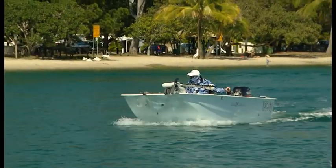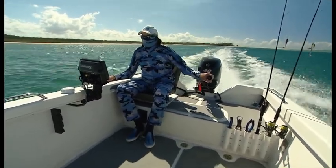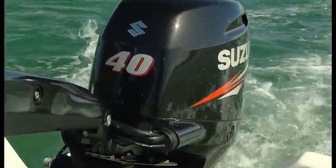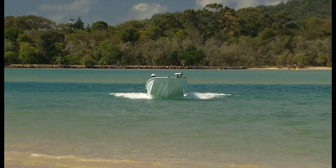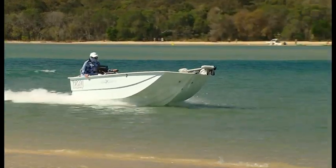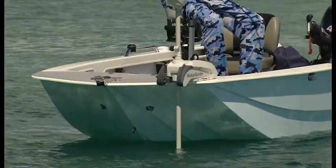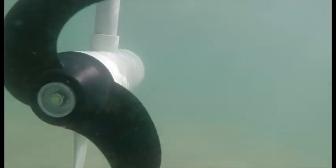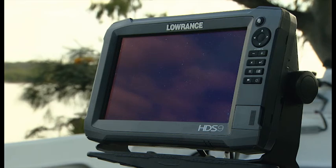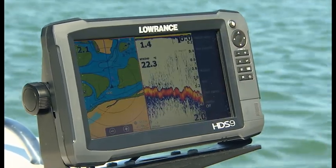Given that this boat is the full trailer boat version with gunnels and full interior fit out and weighs more than the lighter car topper version, a tiller-steer 40 horsepower 4-stroke Suzuki outboard is perfect for it. It jumps out of the hole instantly and gives a top speed of 30 knots if needed, and fuel consumption is miserly. Mounted on the port side of the bow, there's a MotorGuide XI5 electric trolling motor with a 54 inch shaft and 55 pounds of thrust. It's interfaced into a Lowrance HDS9 Gen3 touch screen sounder plotter with 3D side scan sonar, and the interface provides autopilot when using it.